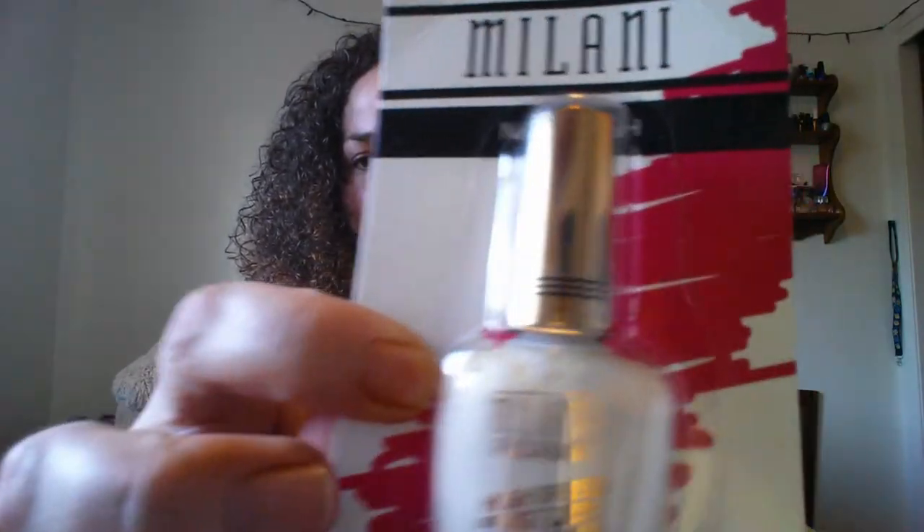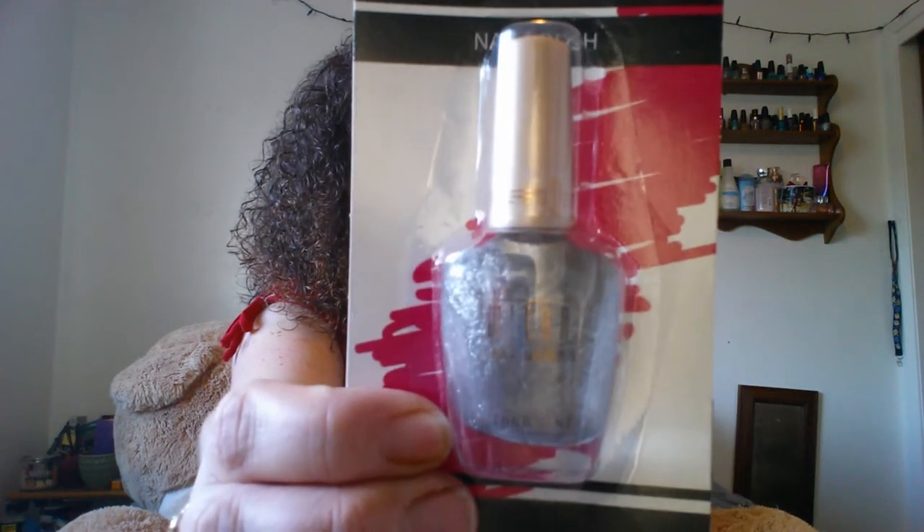Then I found a couple of Milani products. I got this Milani Nail Lacquer in Instant Pearl, number 27 — I thought that was really pretty. And if these don't end up going to my daughters, they'll be in the gift box. I kind of just buy a bunch of stuff and figure it out later — it makes it easier for me. The next one is Milani as well: Silver Stilettos, number 11A. I thought that was really pretty too.